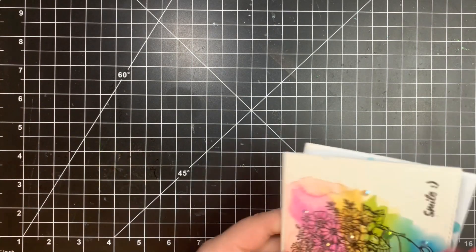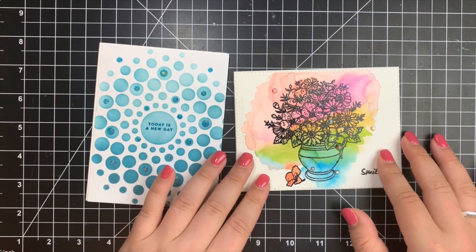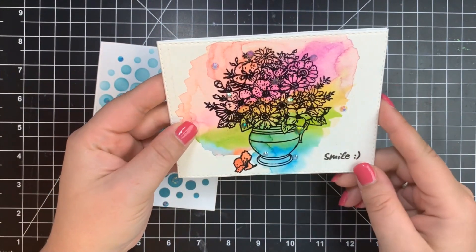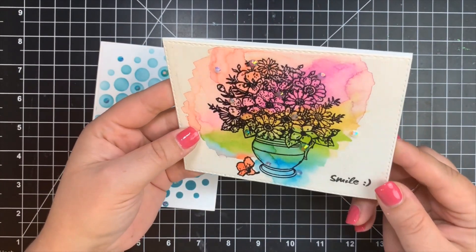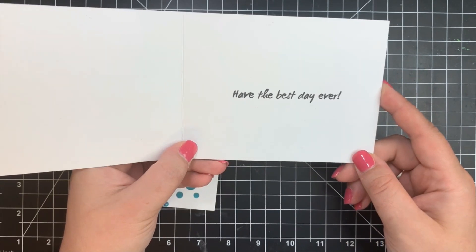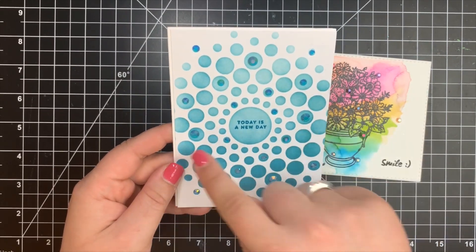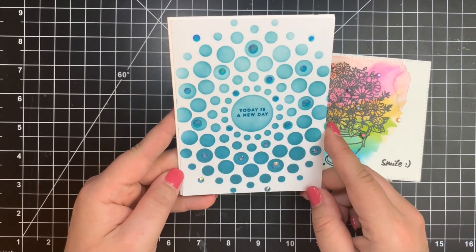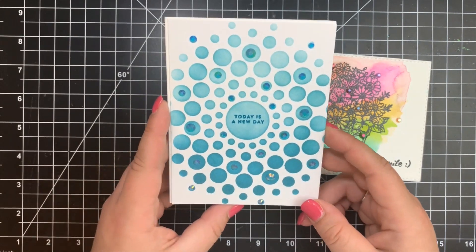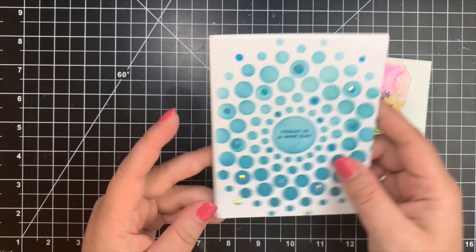Next, we have two cards from Lisa Maselli. Her first card uses the Flowers Stamp Set by Brutus Monroe with a messy watercolor technique — she heat embossed the image and the colors go beautifully together, using a stitched rectangle die with the sentiment in the center. For her second card, she used the Sunspots Stencil by Gina K Designs with VersaFine Clair ink for a great ombre look, added embellishments to the centers of the circles, and the sentiment is die cut or fussy cut and popped in the center.